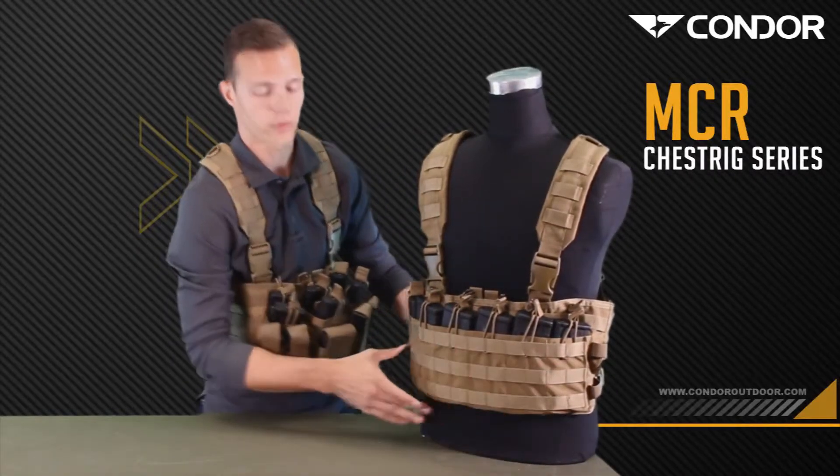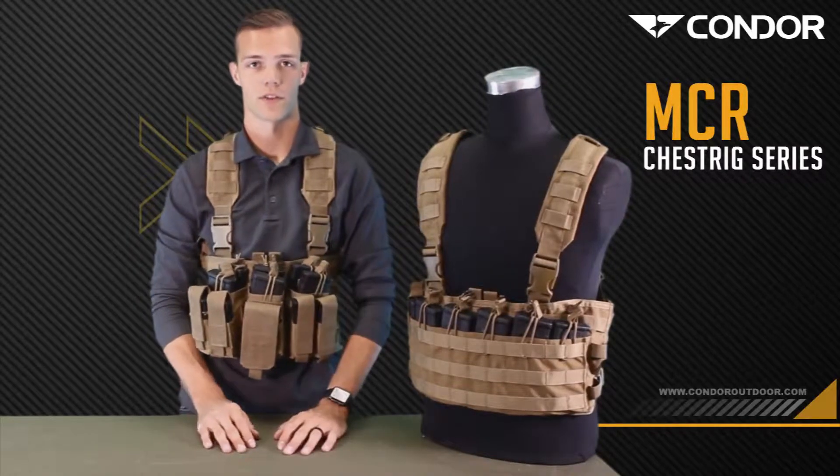And then the entire front real estate is MOLLE webbing. That's the Rapid Assault chest rig.